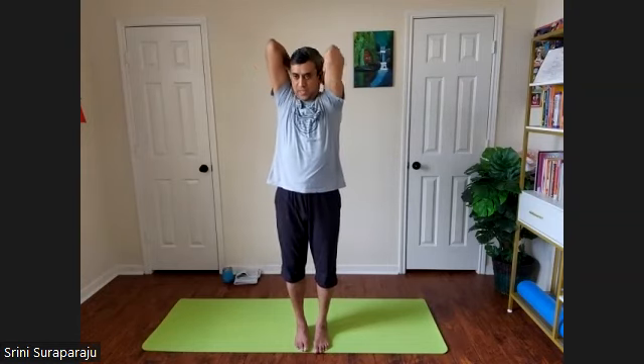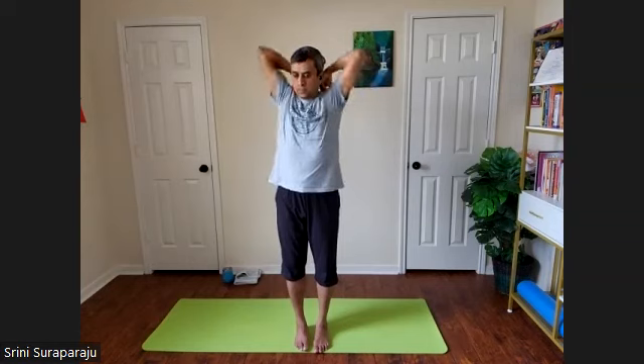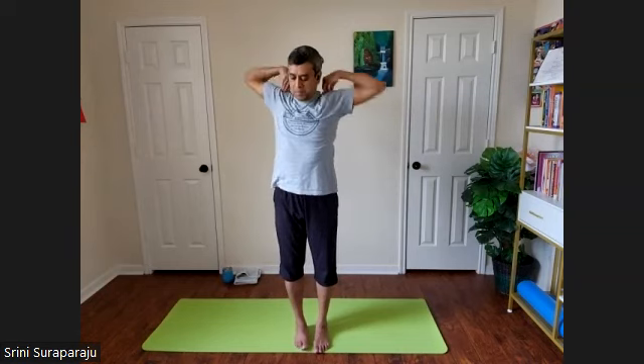Let's do it in the opposite direction. As you inhale, take your elbows on the way back, expand the chest. Exhale down. Slowly stop the practice.